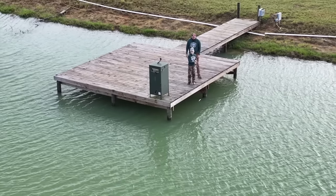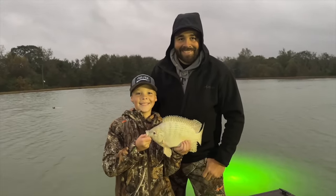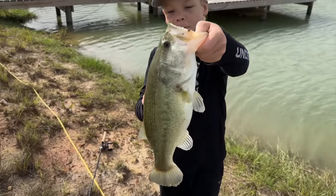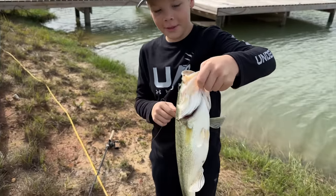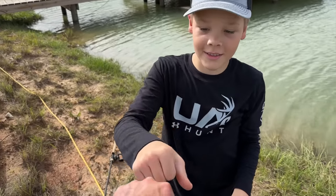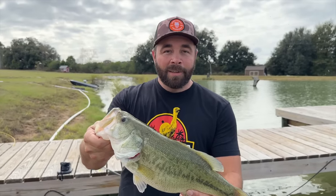Throughout the pond build we had several guys take a break and do some fishing, including Daniel and Houston from Arms Family Homestead. Houston's a good fisherman — you can check out some more of his catches on his channel. I got a call from Daniel telling me to come over and check out a big bass he caught, so let's go check it out. "Yeah, that's the biggest one we've ever caught out of here. Look at the belly on it — pretty good-sized fish right there."